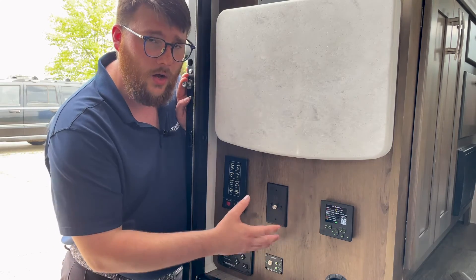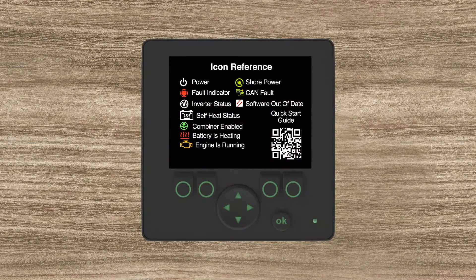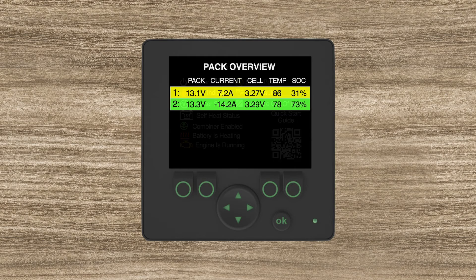all the icons you can see on the eGen screen, giving you various different functions and what you'll see in fault states. This red circle indicates that you have faults, and it's the one that will appear over the F2 button — we'll get to that later.